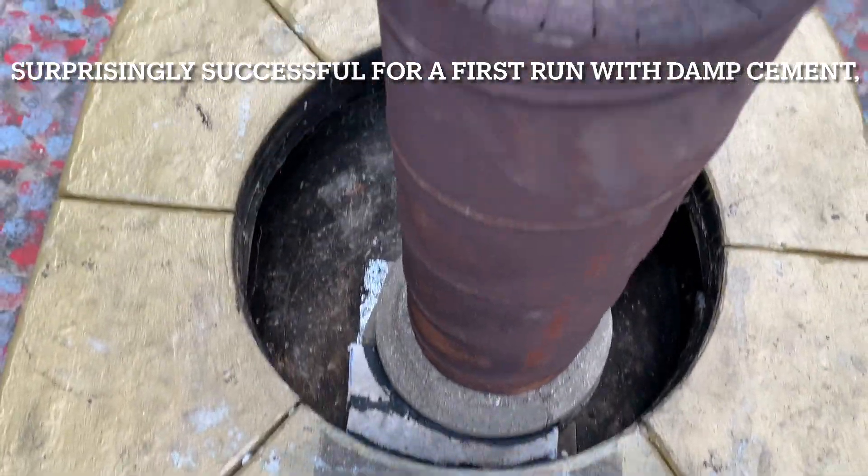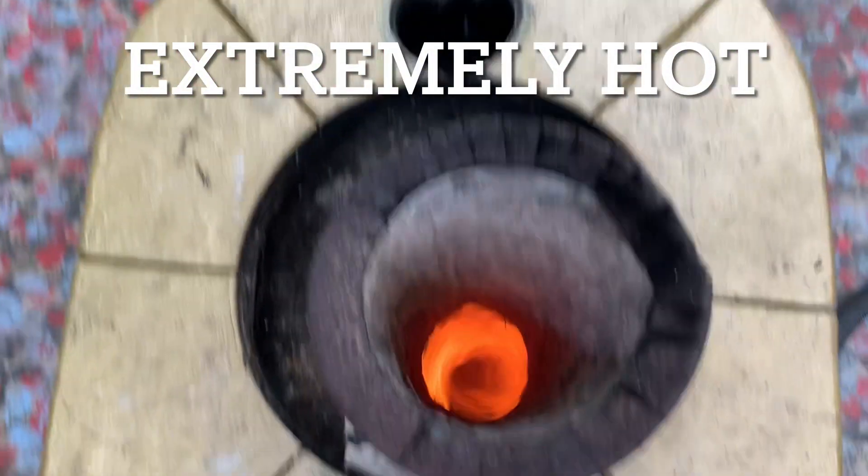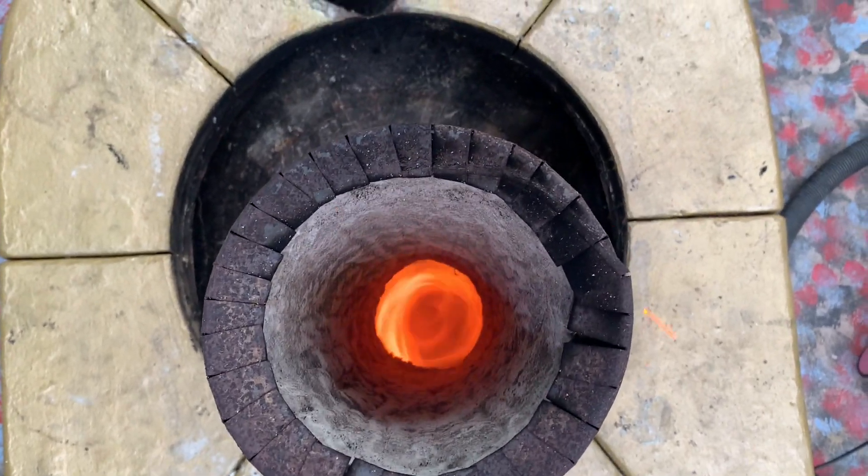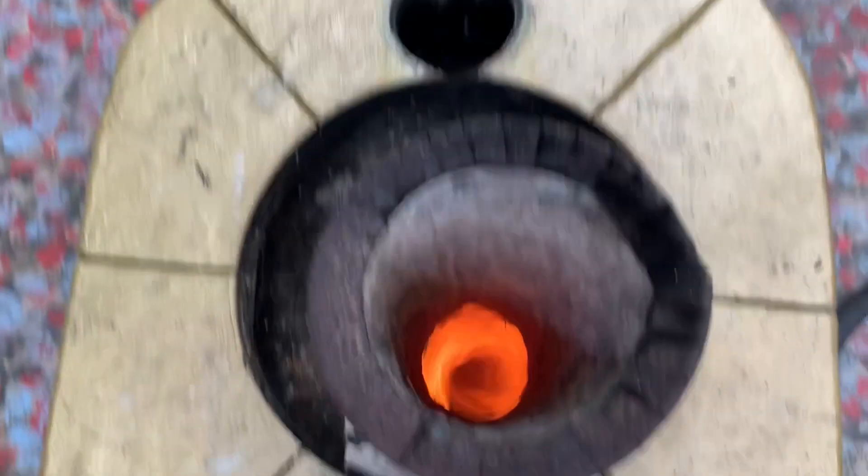Considering there's so much water in all the components I'm surprised how well it's working. I can only hold my phone over the top for just a few seconds, but it's obviously spinning very very well and it looks a very nice coloured flame. So success so far.